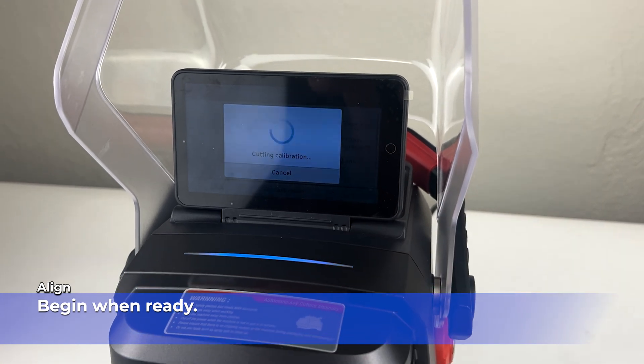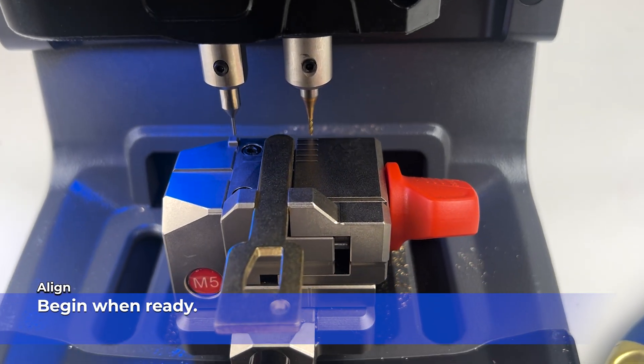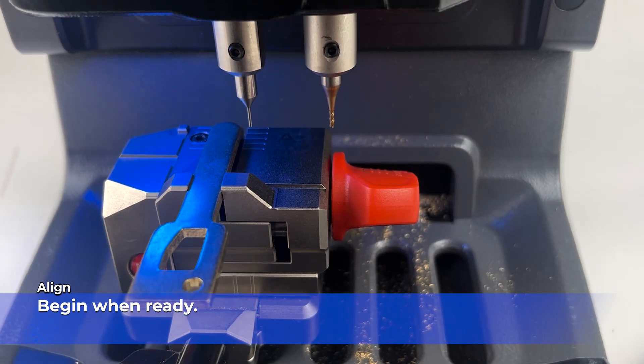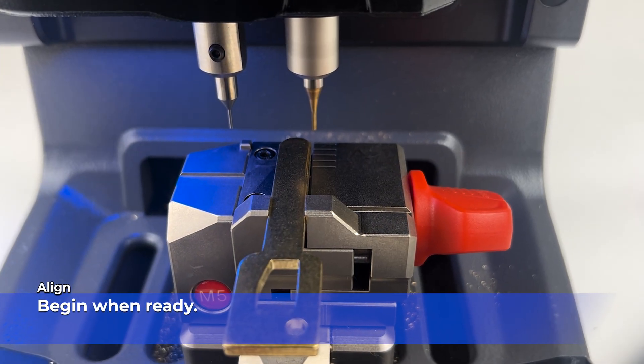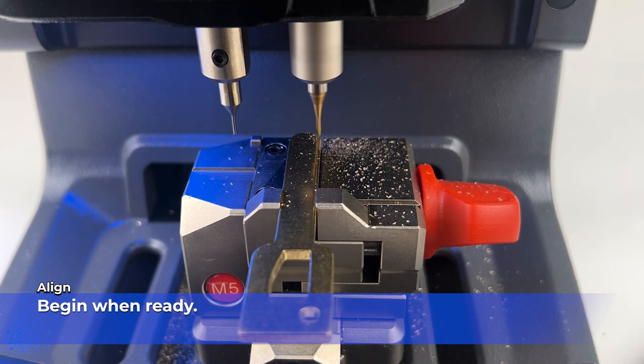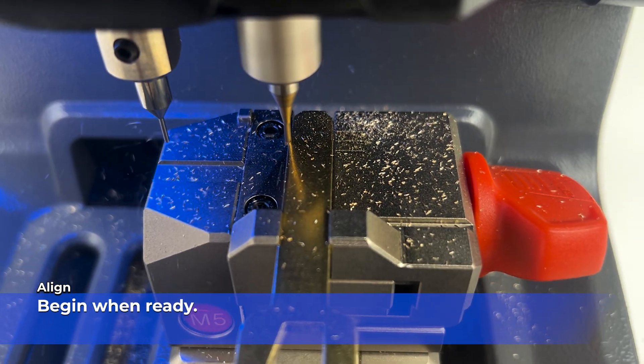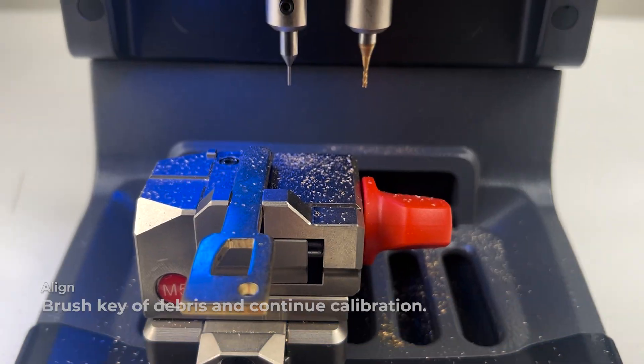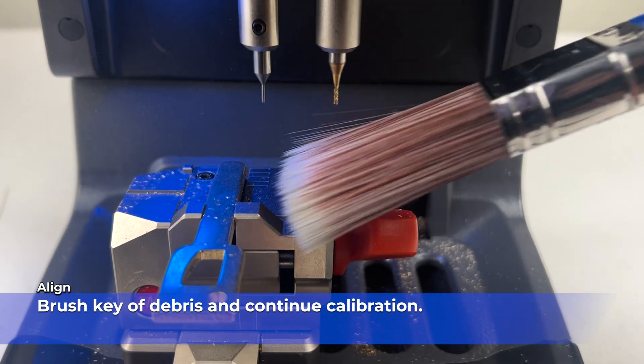Press Start when ready. Brush the key of any debris and continue the calibration.